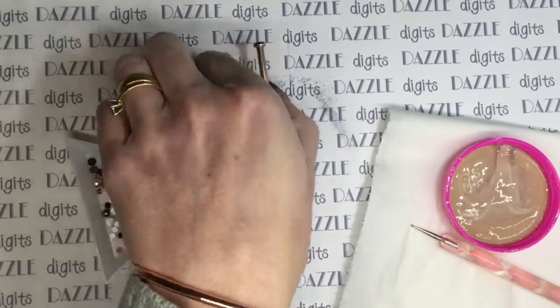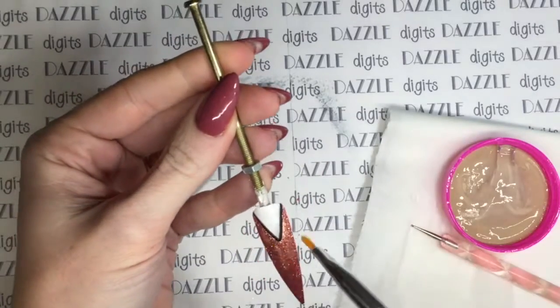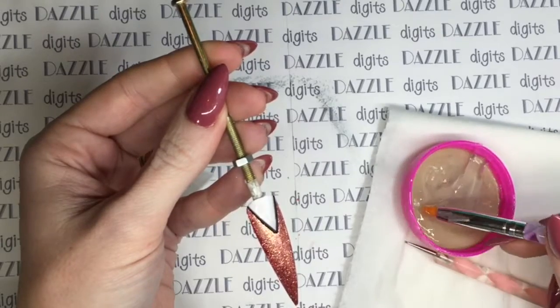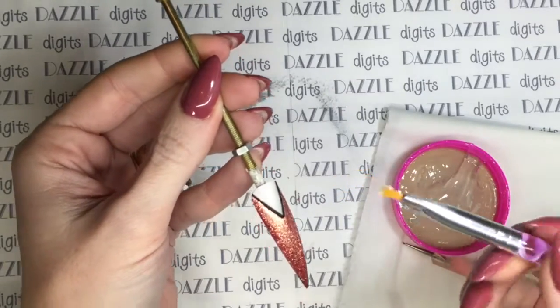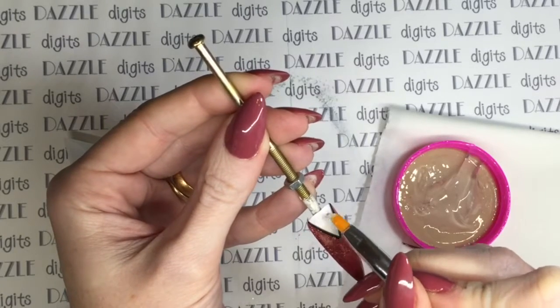I'm going to pick up some of the gel using my gel brush and apply it fairly thickly but evenly where I'm going to be applying the crystals on that chevron at the top of the nail. You can see it literally does not move - it's quite sticky stuff to apply.